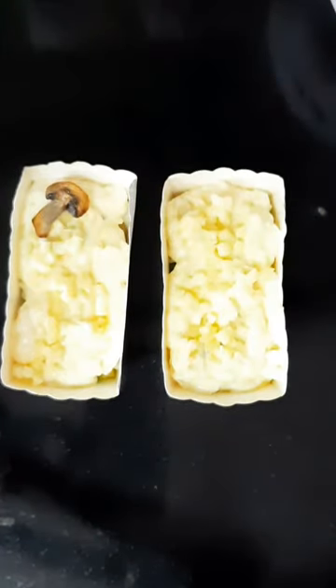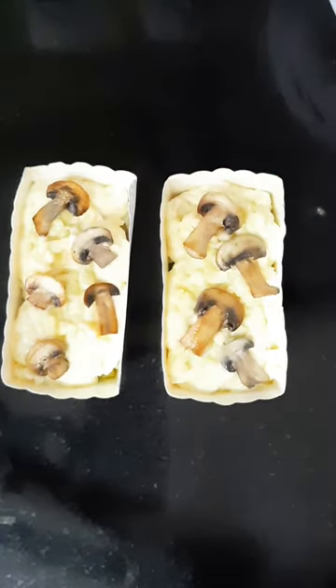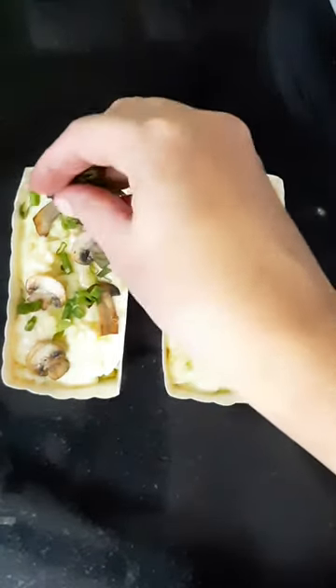For the vegetarian version, I have layered it with some caramelized mushrooms and then garnished with some green onions.